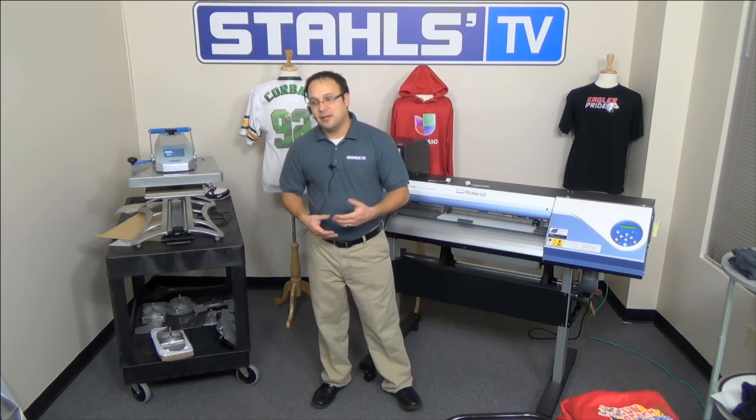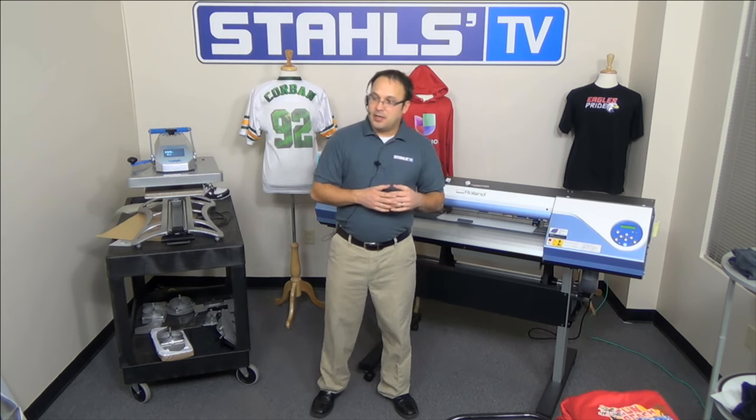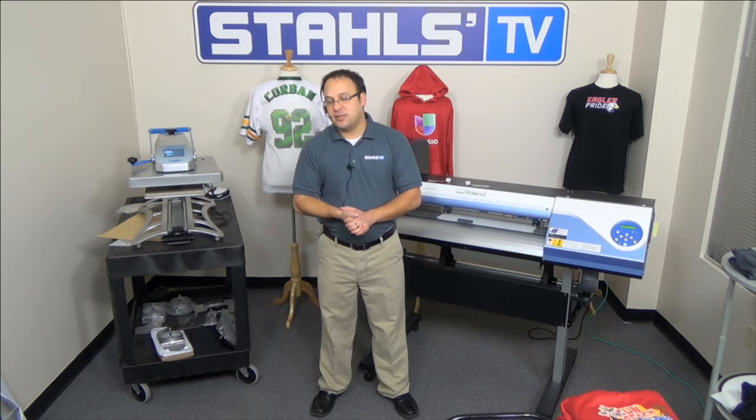That wraps up our presentation today. Thank you everybody for attending and being attentive, and thank you for your patience with any technical difficulties. Please stay on the line to answer the survey questions. My name is Mike Koval, and it's been a pleasure having you with us here at StahlsTV.com.